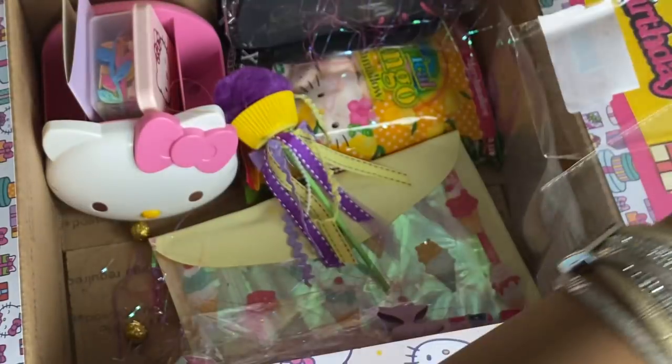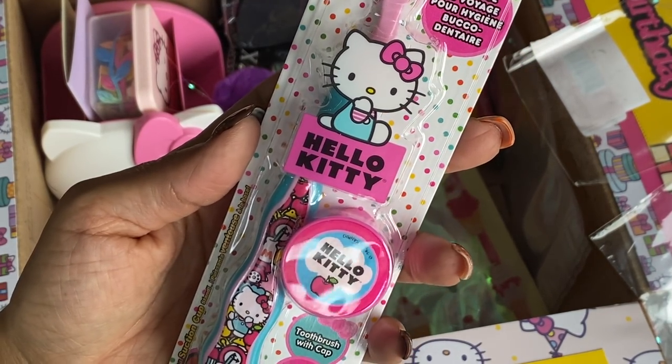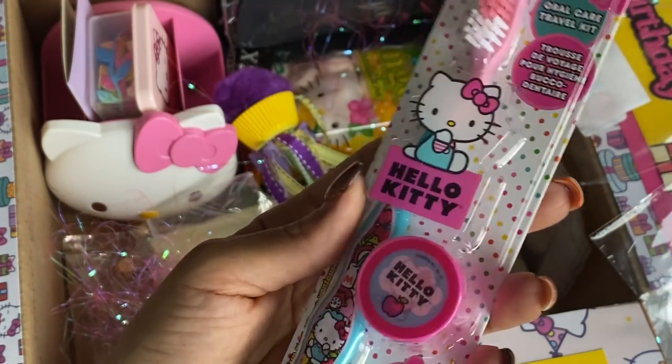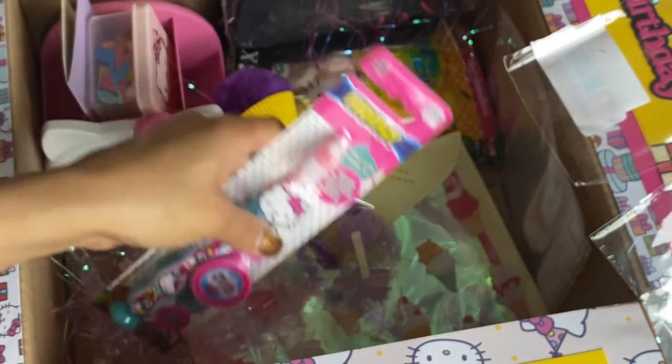And then there are a few more goodies in here, so just be patient with me. Look at this — a Hello Kitty toothbrush! This is going to be like a novelty, and I'll probably just save it just like this and probably won't even open it. And it has like that holographic — there it is. Hello Kitty. Super cute toothbrush.